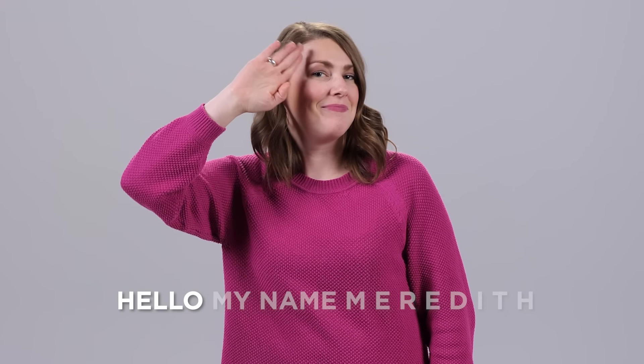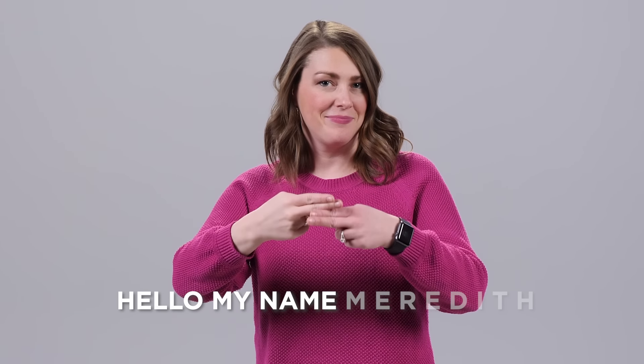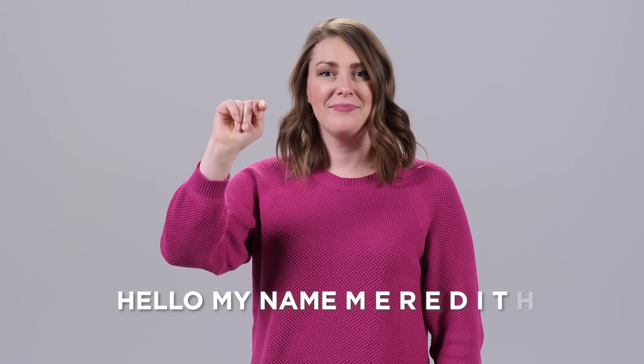Hello, my name is Meredith. Hello. My name M-E-R-E-D-I-T-H. I'm fine. Me. Fine.